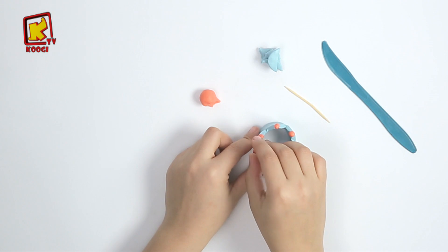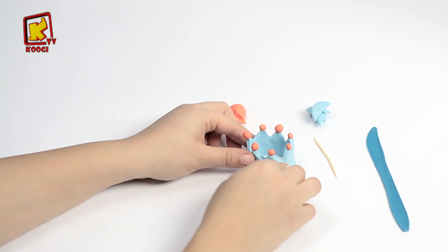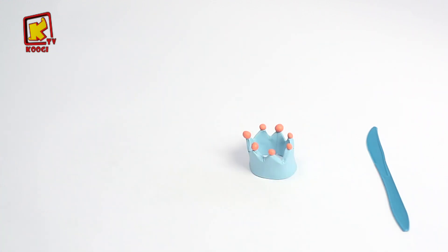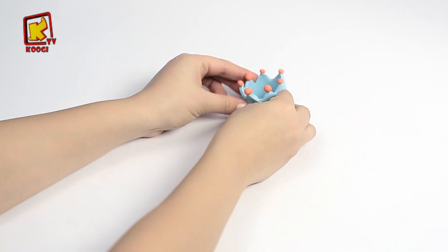Comme vous voyez! Merci beaucoup mes amis! C'est tellement amusant de faire cette argile avec vous! A bientôt pour la semaine prochaine dans vos programmes Ardile! Au revoir!